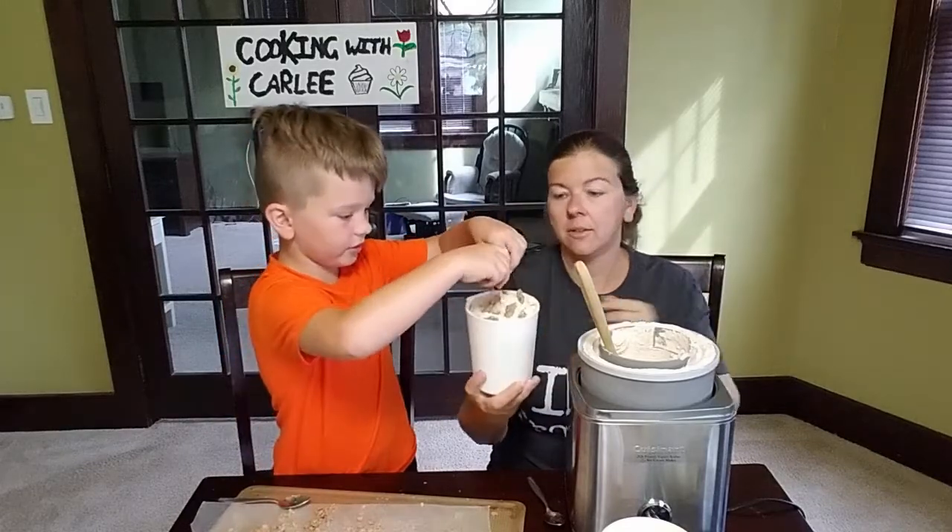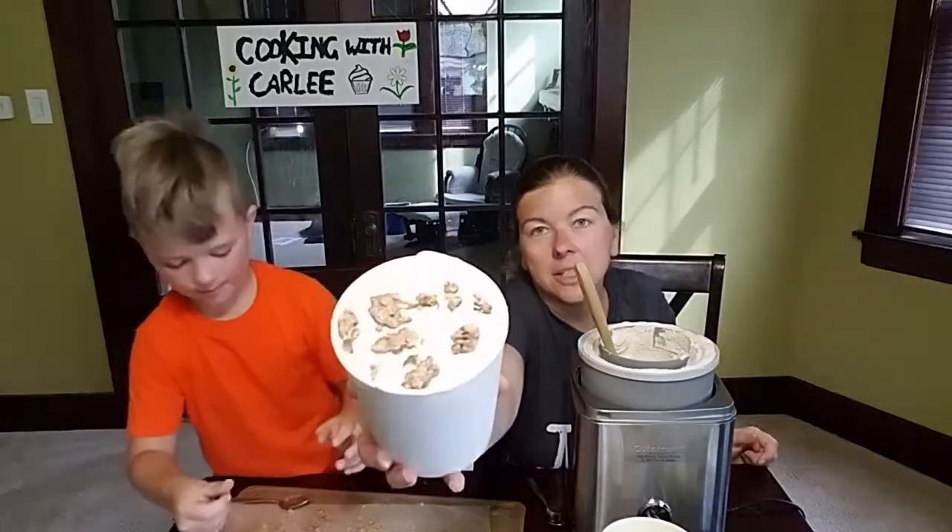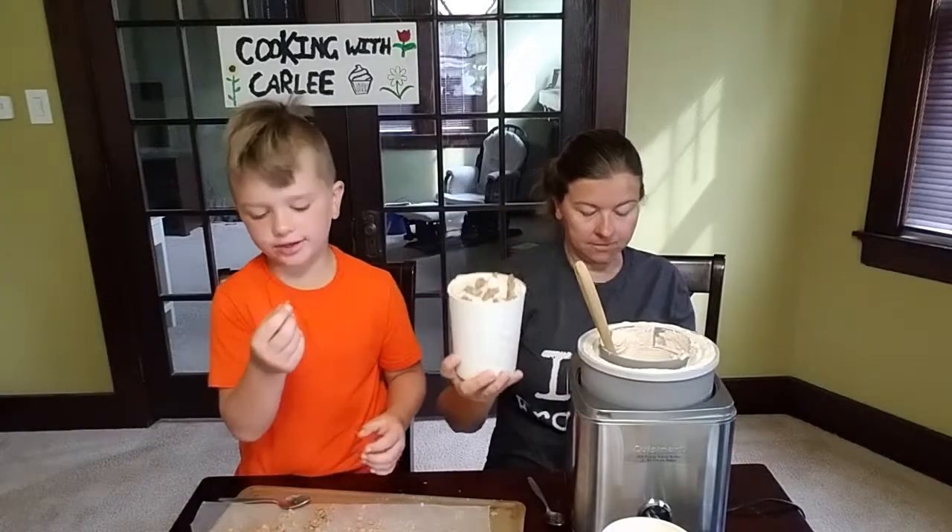That looks good! We layered it in — it's looking really good. That'll work out great when we scoop it out later.